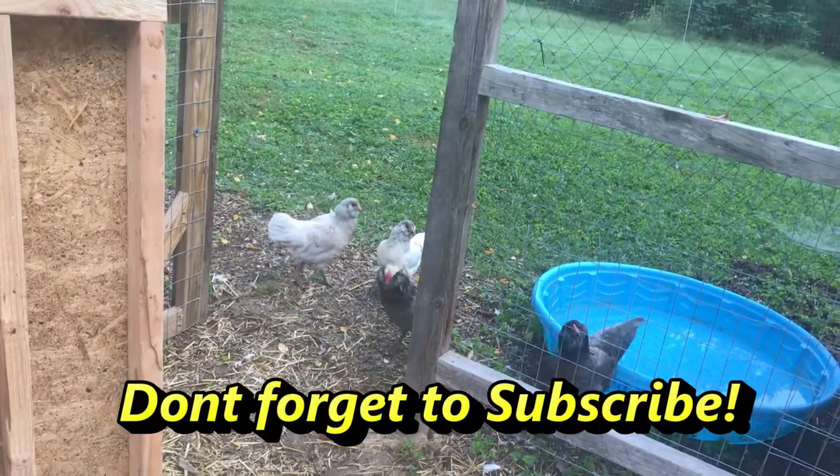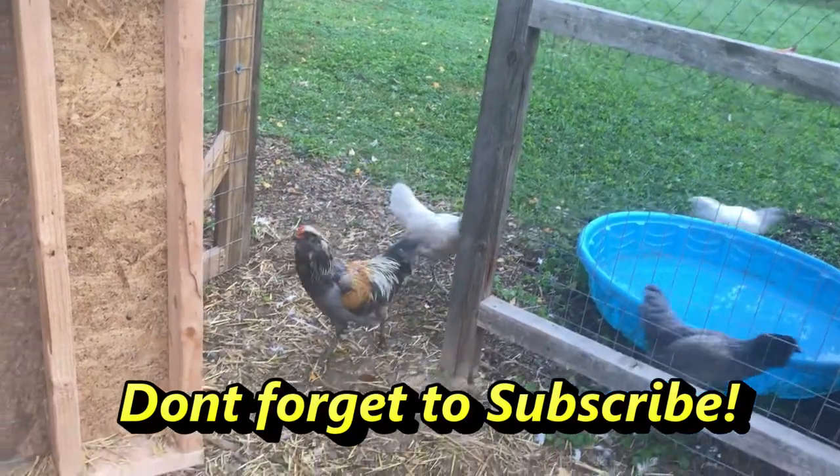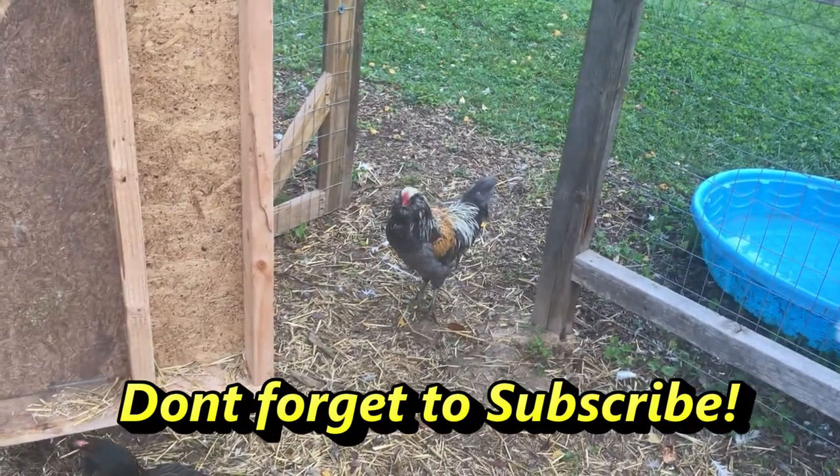Thanks for watching. Don't forget to hit the subscribe button and like the video. See you soon.